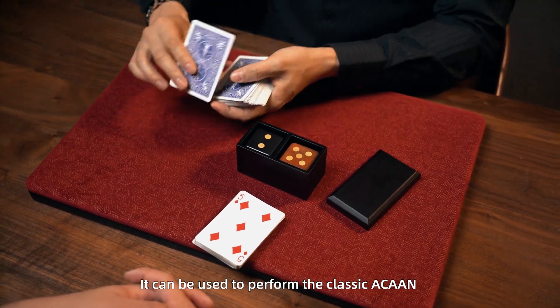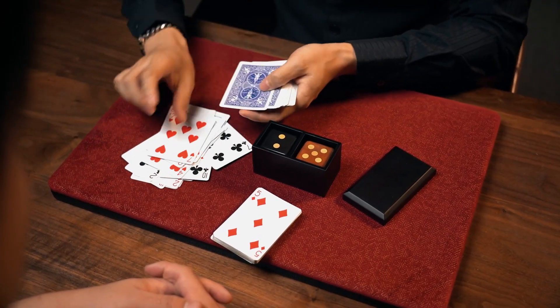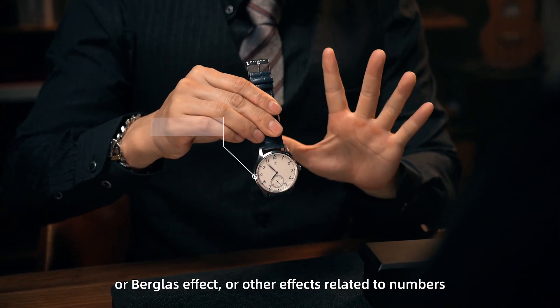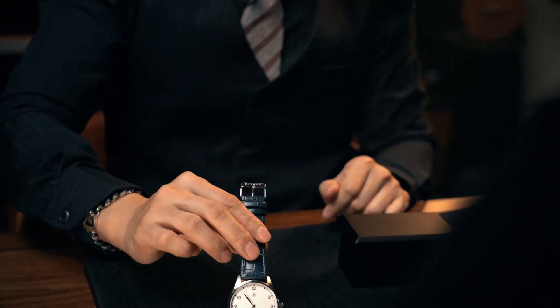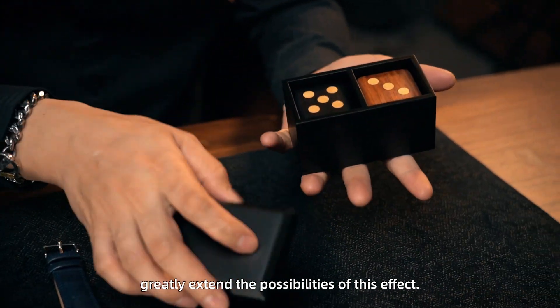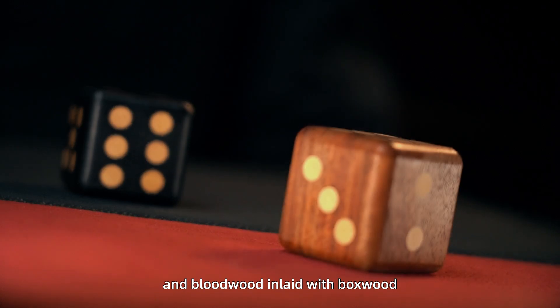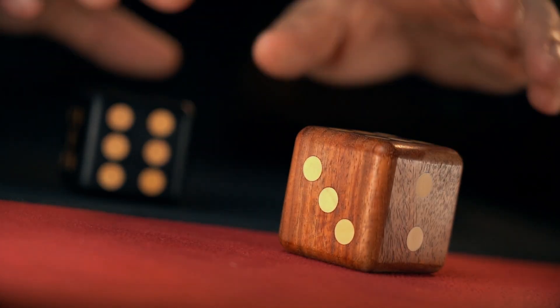The most important advantage of Harken Dice is the setting of two dice. It can be used to perform the classic 'any card at any number' or other effects related to numbers, really extending the possibilities of this effect.